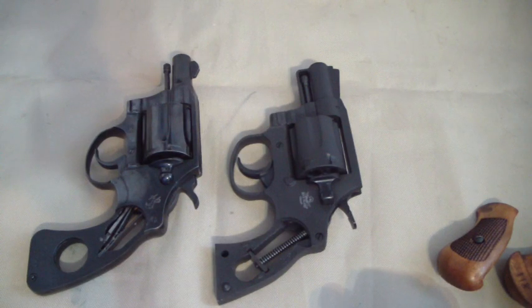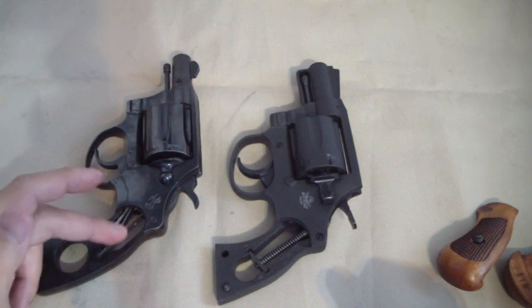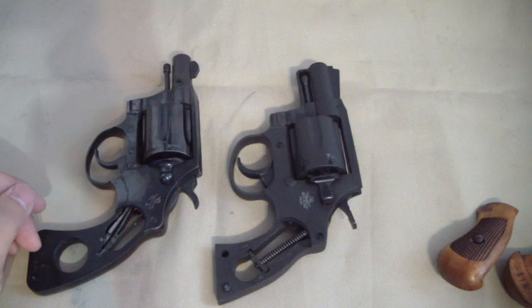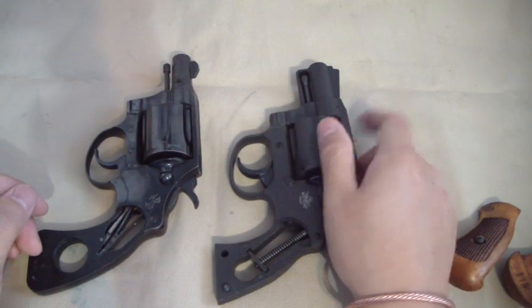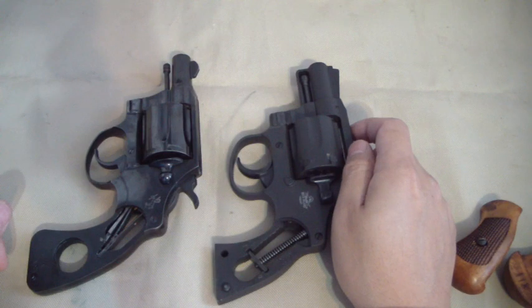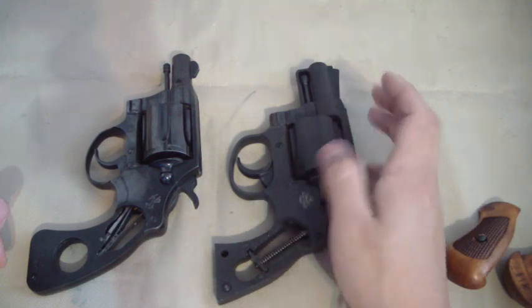Right away you can see a little difference — one of the differences is the type of spring that Colt uses, they use a little bit more of a different design, which is actually more along the lines of the Model 36. Smith and Wesson has this type of design — pretty much just a plate with the guide rod and the spring captured in it.